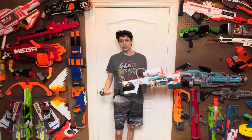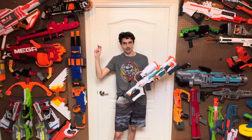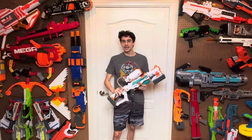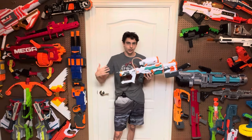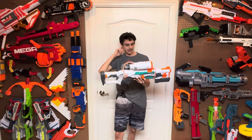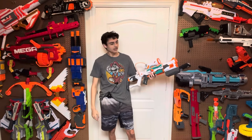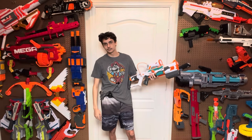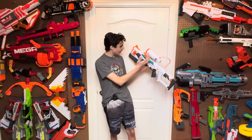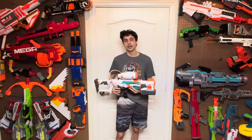A better example would be the Modulus Mediator, because the Mediator did the same thing with proprietary attachments designed specifically for the blaster, but the reason it worked was because the attachments flowed effortlessly with the blaster's design. This one just doesn't. When you put all the stuff on it, it looks like a mess. And if you're wondering if they painted both sides — they didn't paint Nerf, they didn't paint Modulus, they didn't paint anything. They didn't paint both sides.